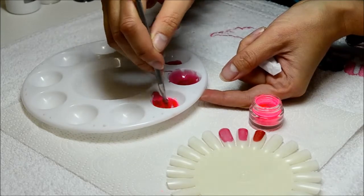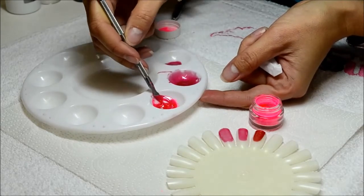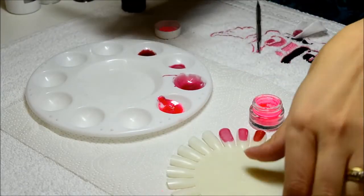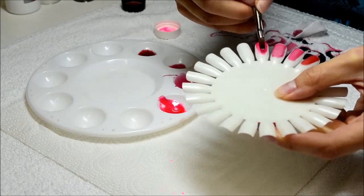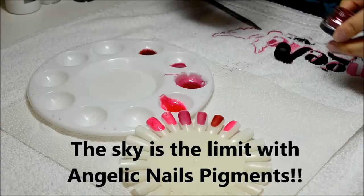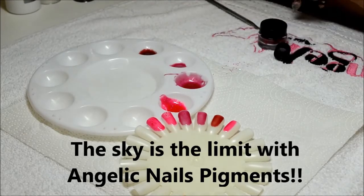You could even mix the neon colors into our regular colors. I hope you enjoyed this video — thank you so much for listening and please subscribe to our channel.